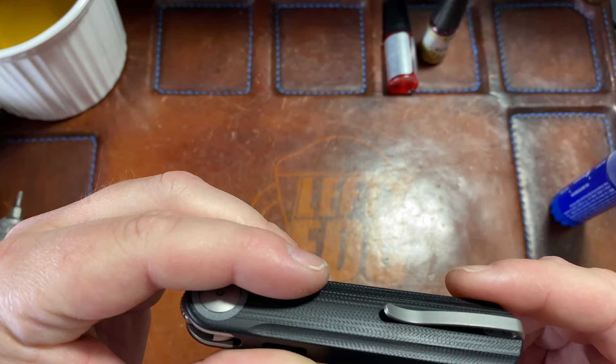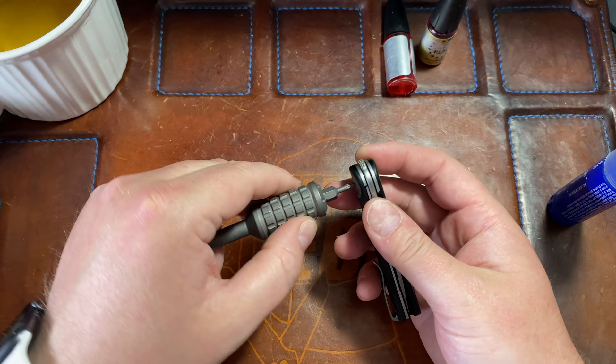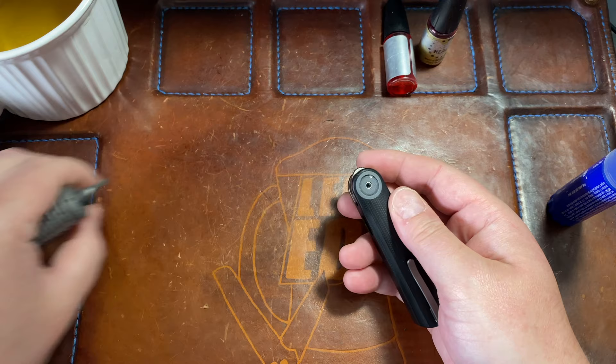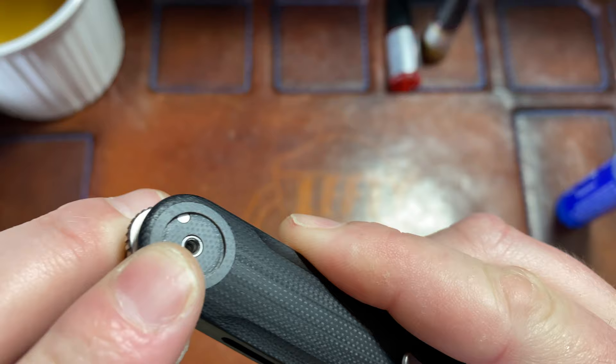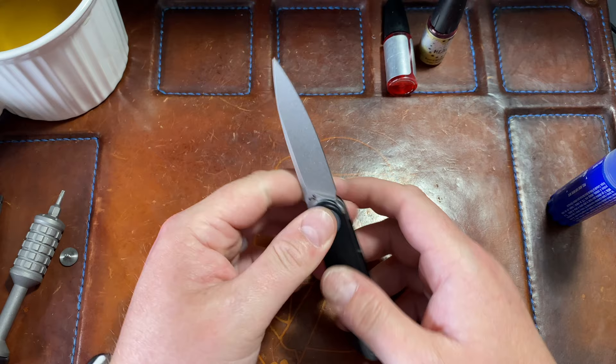The liner comes out — this is gonna be interesting. T8 driver. I totally forgot it was an integral, but the pivot screw is so big because you can pull the bearing out of there. Oh yeah — see that little pin? I think this G10 piece comes out. Now I'm curious how this works.